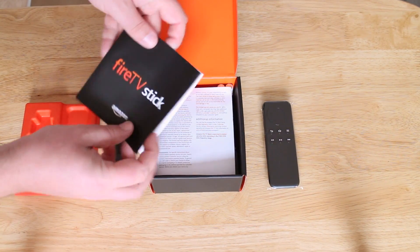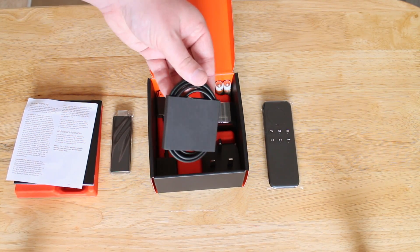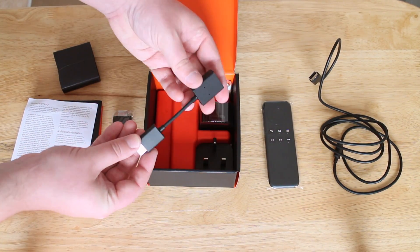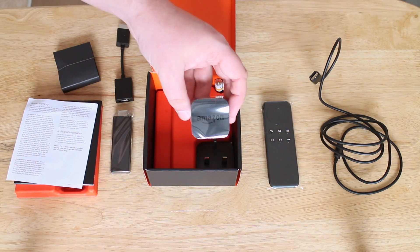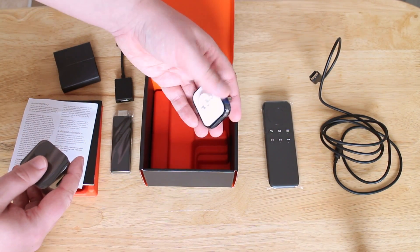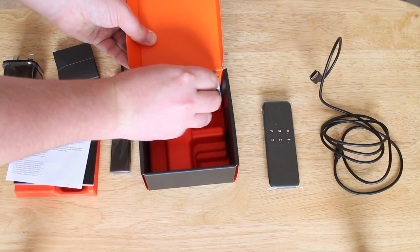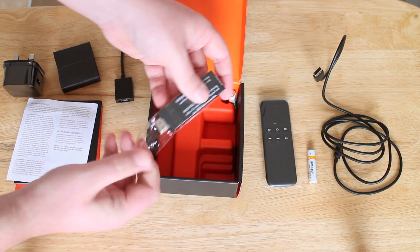Taking off the top packaging, we have some basic paperwork — a small manual that tells you how to set things up and some warranty information. Then there's a micro USB cable used to power the device. There's also quite a nice addition: a flexible HDMI adapter for TVs with certain orientations. Then we've got the power brick, which comes in two parts for US or UK plug heads — this is a UK adapter with a push-and-twist mechanism. Finally, AAA batteries are included for the remote, though they're not rechargeable unfortunately.